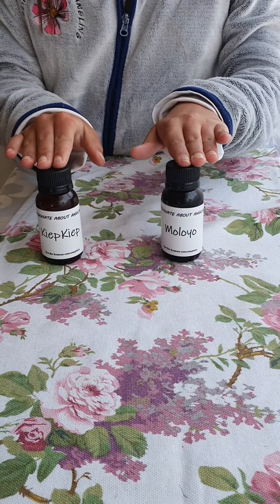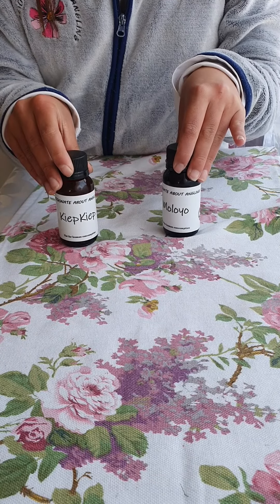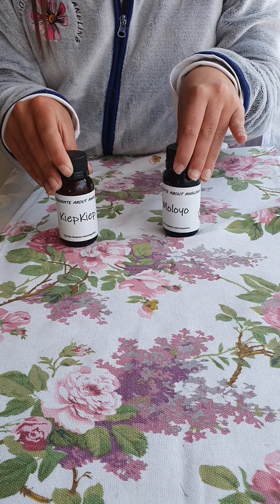Both of my dips are at a very affordable price of Rp 30 each. They are products that anyone can use, from children to grown-ups.